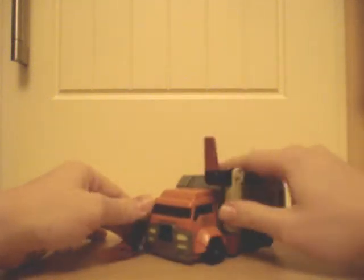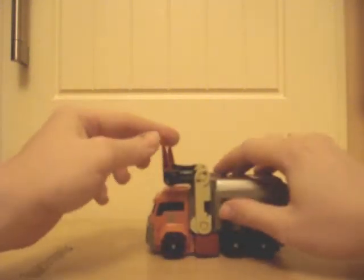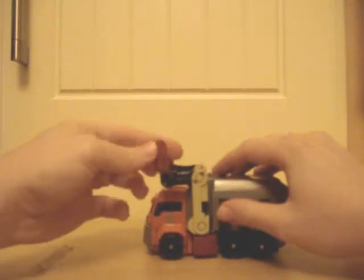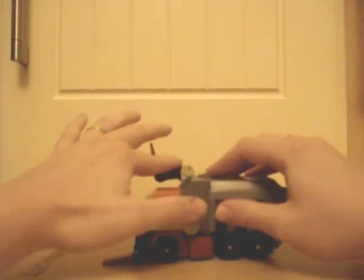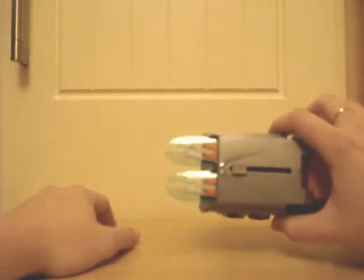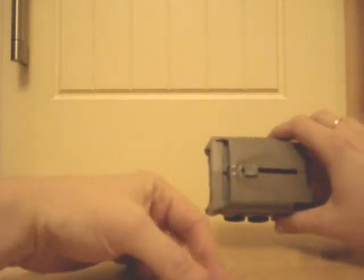The forks are actually hinged so they do move up independently, and they're sprung as well — not sure why. They also rotate. On the back he's got some Energon weapons. As we know, the Autobots generally don't use blasters — they use melee weapons. He's got these kind of energy forks, and these actually come out, so we'll take them out now because he'll use them in robot mode.